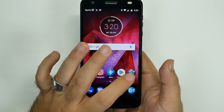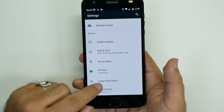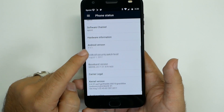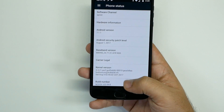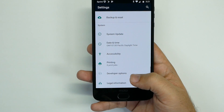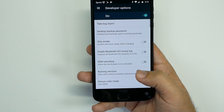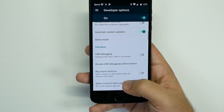First and foremost, we're going to go into Settings, swipe all the way up, and go to About Phone. From here, you're going to swipe up and hit Build Number repeatedly until it comes up — you are now a developer. Now go to Developer Options, and be careful with what you touch in here because the wrong settings can cause your phone to have issues.